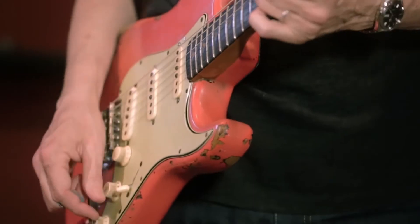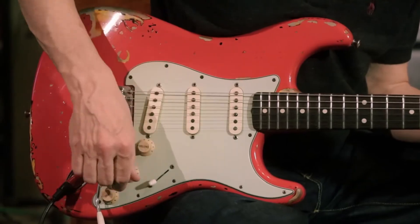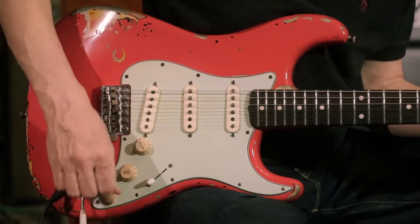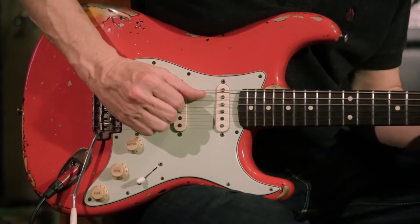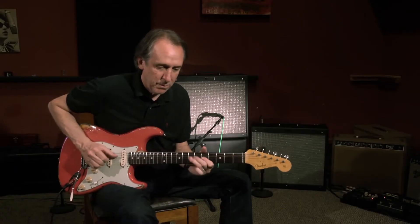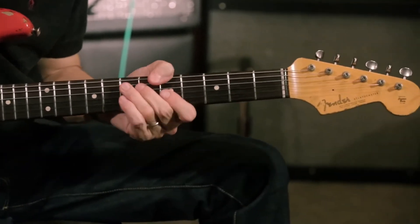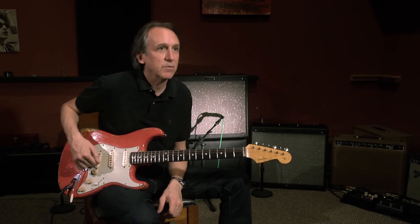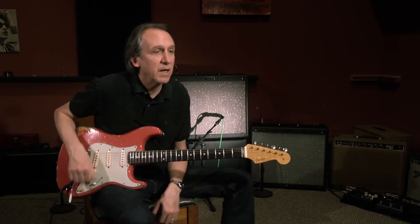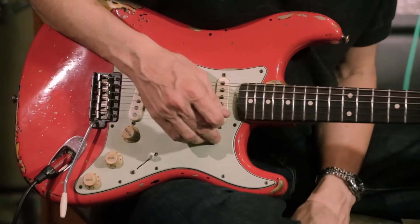We went back and forth, and Stan had some great ideas about the boost. It's kind of voiced for the treble pickup, which makes it very round sounding. So that's kind of voiced for a Strat or a Tele, the back pickup. That was kind of Stan's doing, because I normally would just use the two volumes.